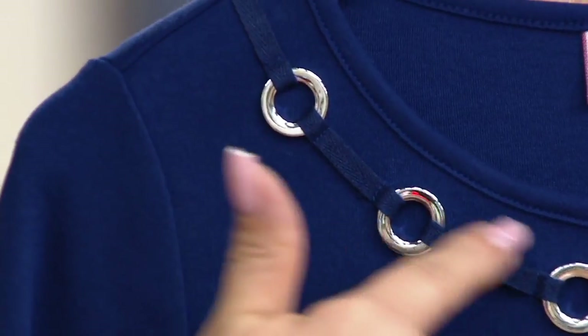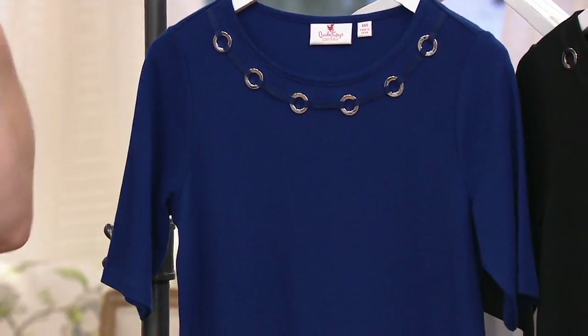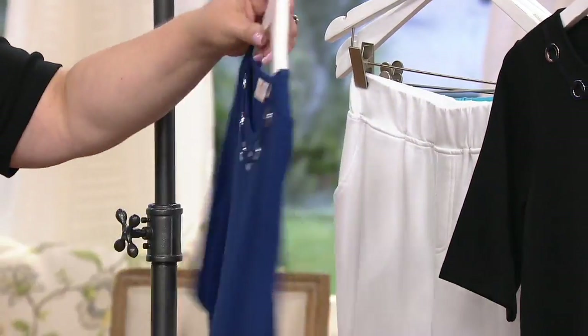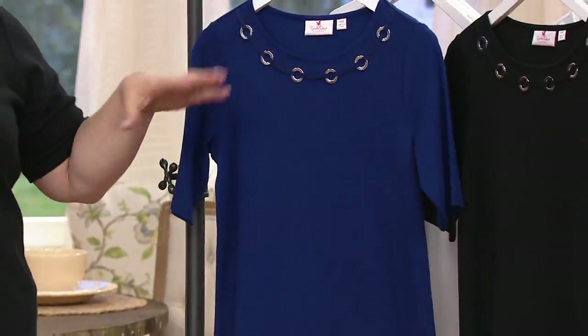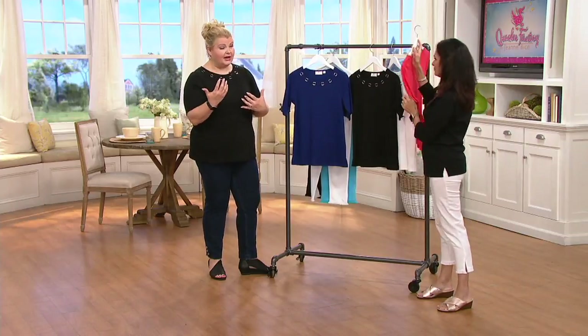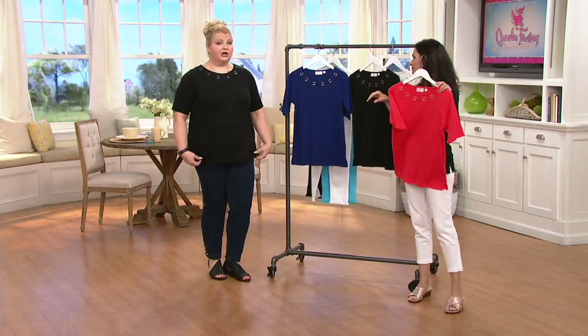The grommet detail goes from shoulder seam to shoulder seam — simple and elegant. This top is wonderful for layering because there's no detail on the back. The elbow sleeve is the number one requested sleeve length in the Quacker Factory line, and it's becoming that at QVC as well. It's 60% cotton, 40% polyester.